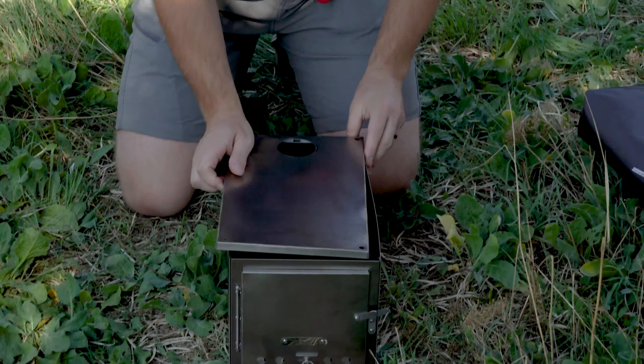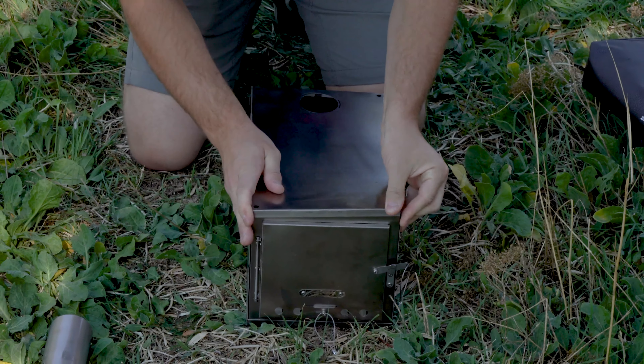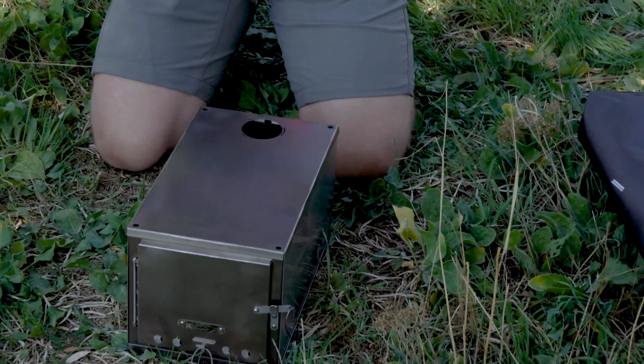Finally, the top sits on top of it all with grooves fitting the front, back, and side pieces, and a chimney hole on the opposite end of the door, which is on the front.